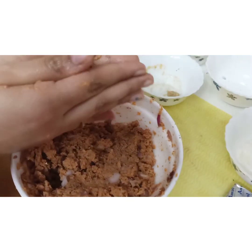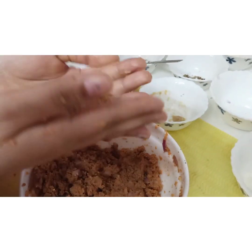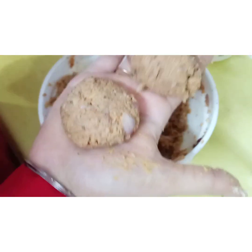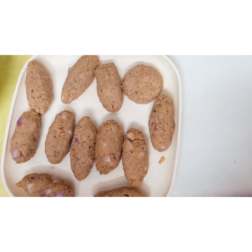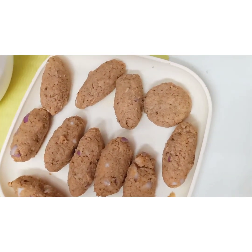Shape the mixture into different shapes, such as round or C shapes. Once shaped, this is how the kebabs have been formed. If making with your hands, shape them all as desired.